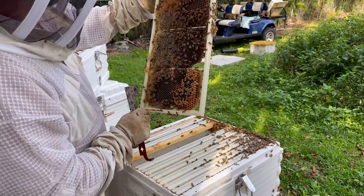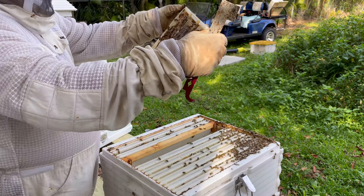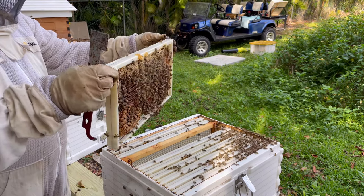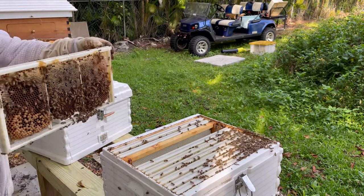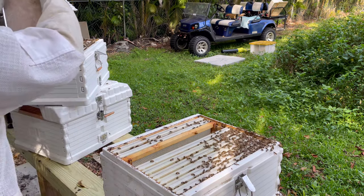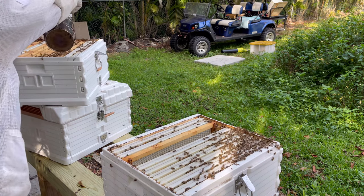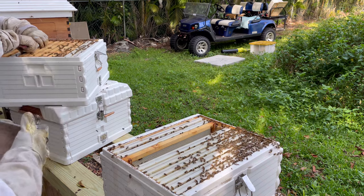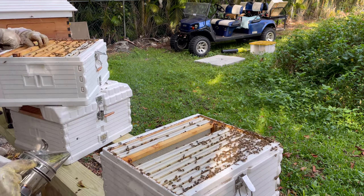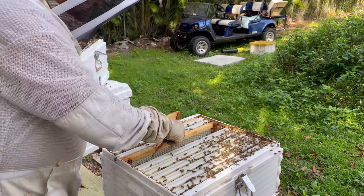We just have to make sure we don't put the queen up top before putting the excluder on. These are all the same hive — same box. So many bees, and that's a good thing. So many bees make so much honey.